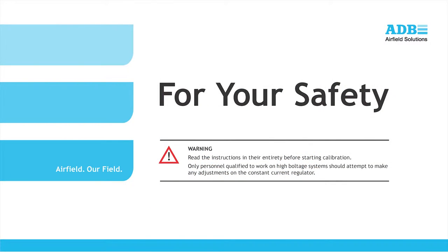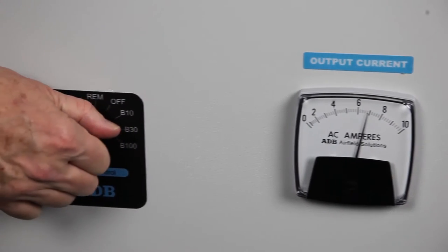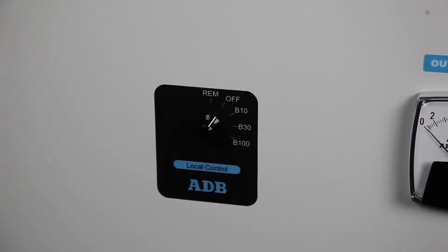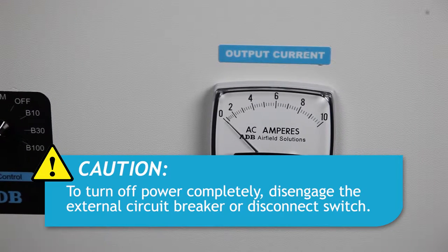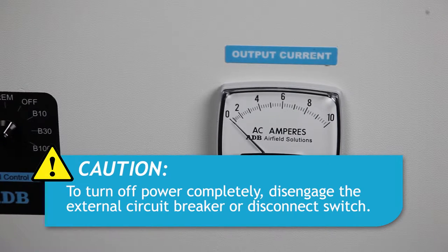Before we begin the calibration, first a safety warning. Read the instructions in the manual in their entirety before starting calibration. Only personnel qualified to work on high voltage systems should attempt to make any adjustments on the constant current regulator. To shut down the CCR, set the rotary switch to the OFF position. Note that power to the output terminals is now OFF and the regulator cannot be energized by remote control signals. Power is still present on the input power terminals and on the internal control circuitry. To remove input power, disengage the disconnect switch or external circuit breaker.